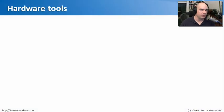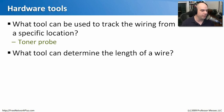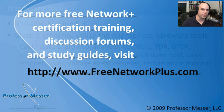Let's review our hardware tools module. What tool tracks wiring from a specific location? That would be a toner probe. What tool can determine the length of a wire? That's a TDR — Time Domain Reflectometer — or an OTDR for fiber. What device checks the voltage of a connection or the continuity of a cable? That's your multimeter, the Swiss Army knife of networking. That concludes Section 5.3 on hardware tools.